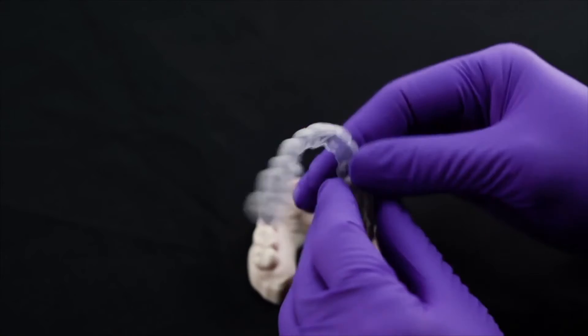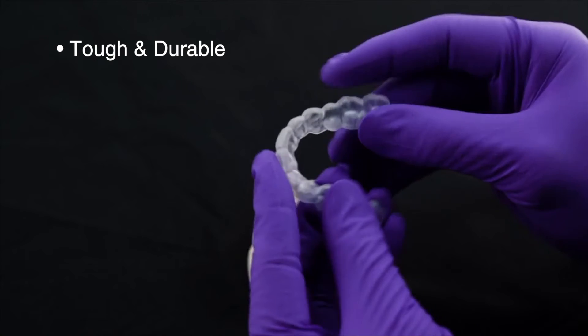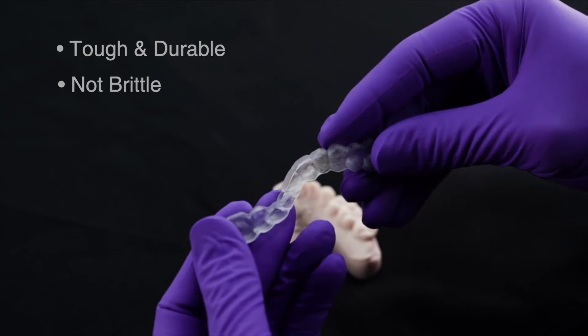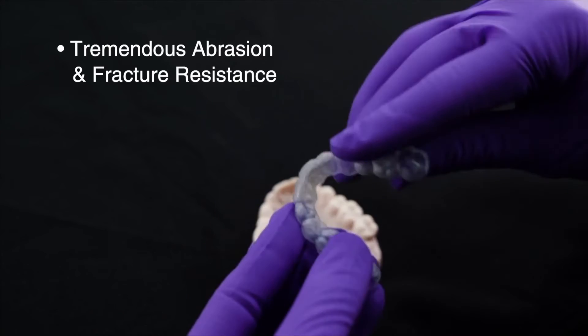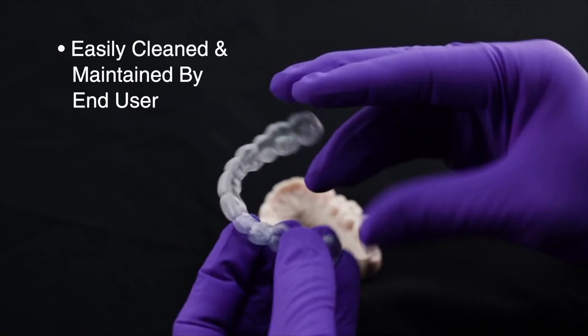Like a hard splint, KeySplintSoft is tough and durable and able to withstand the forces of bruxism. Unlike a hard splint, KeySplintSoft is not brittle and remains flexible for patient comfort, with tremendous abrasion and fracture resistance. It is also easily cleaned and maintained by the end user.